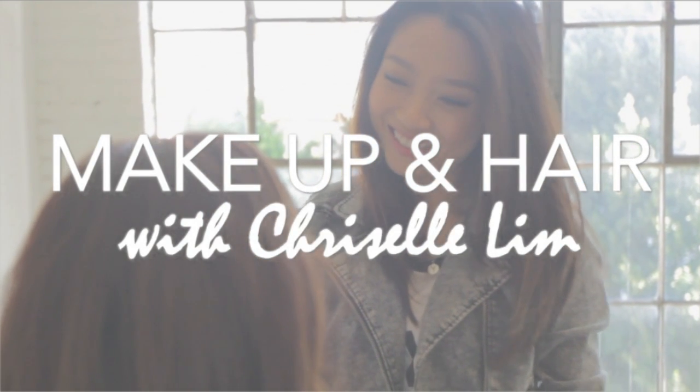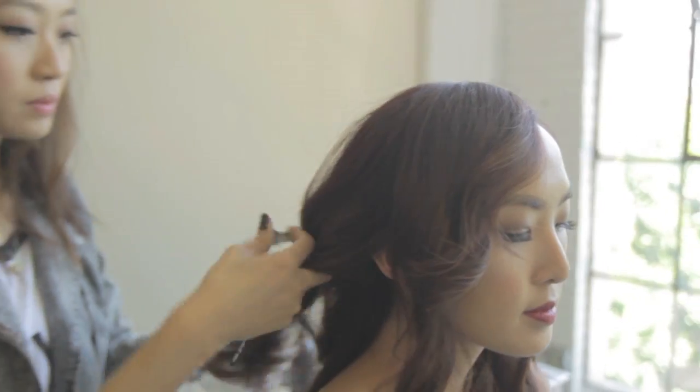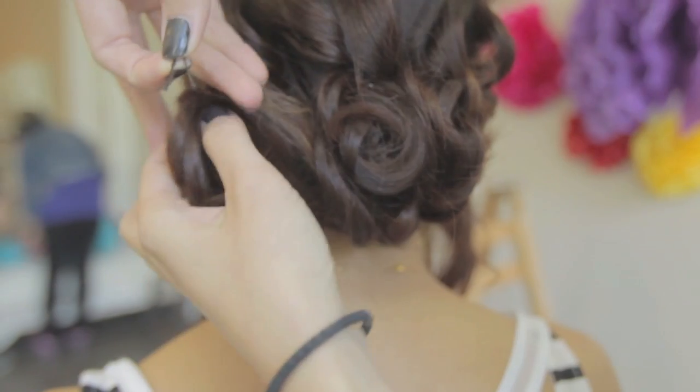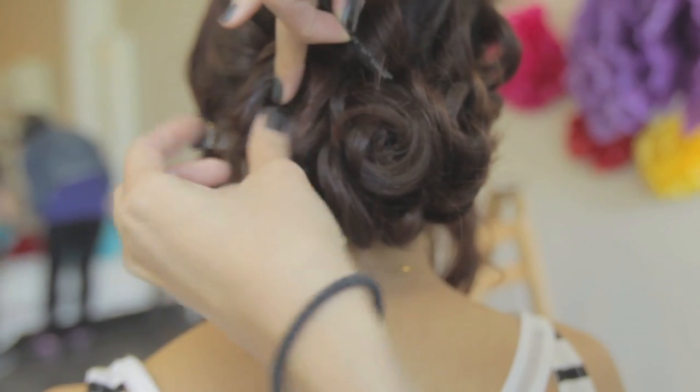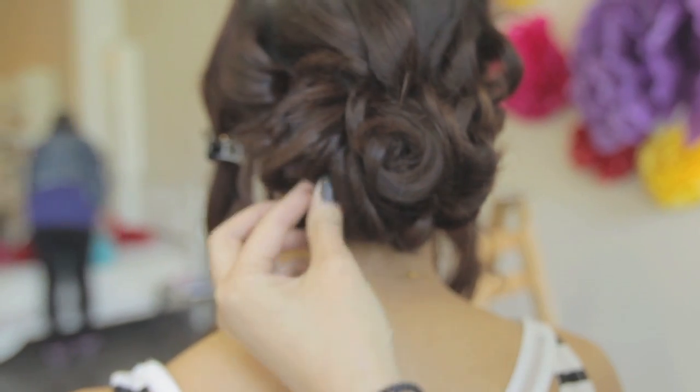Hi everyone! Some of you might know I did Crystal's makeup and hair for her wedding and also for her photoshoot in Tadashi Shoji's 30th anniversary campaign. In this tutorial, I recreated both looks to be easier and more wearable for all of you. Let's start with makeup.